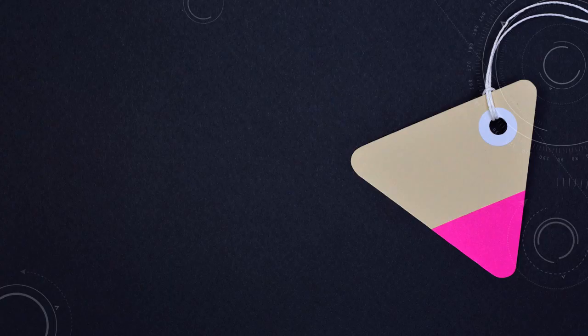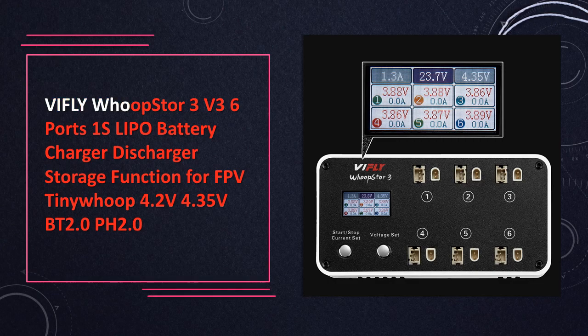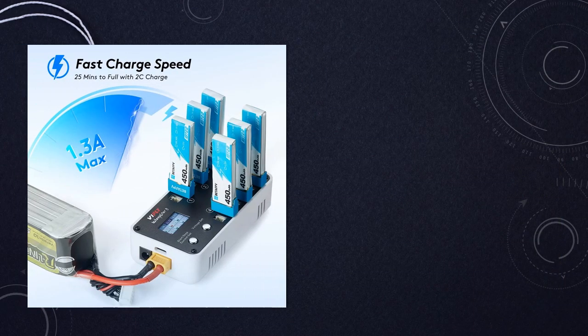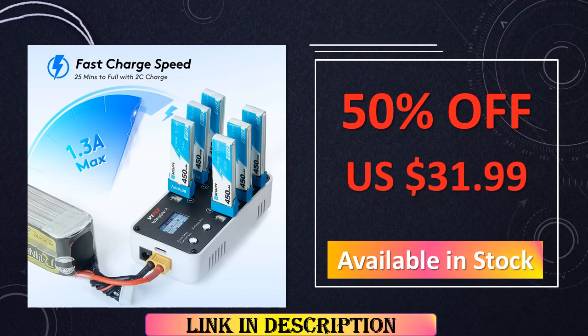At number 4: Vifly Whoop Store 3v3. Reiterating its compact design, this 6-port 1S LiPo battery charger with discharger and storage function caters to FPV Tiny Whoop users. Supporting 4.2V and 4.35V battery types with BT 2.0 and PH 2.0 connectors, it's a must-have for micro-drone enthusiasts looking for efficient charging solutions.